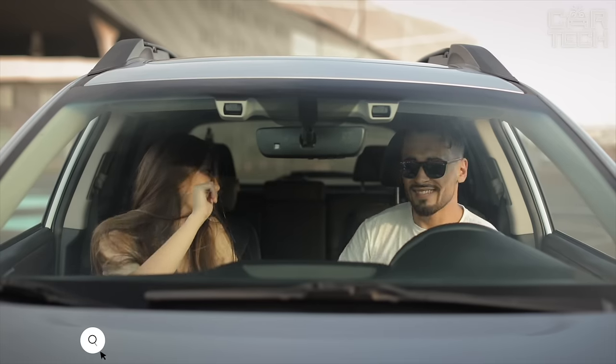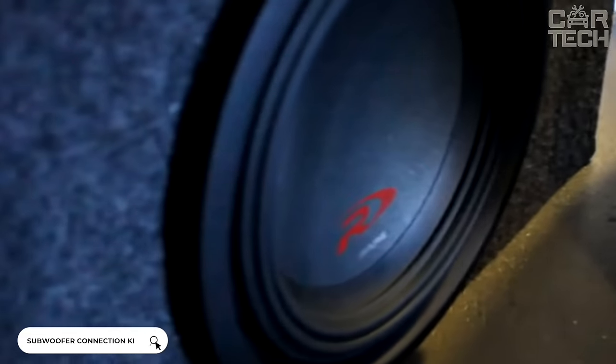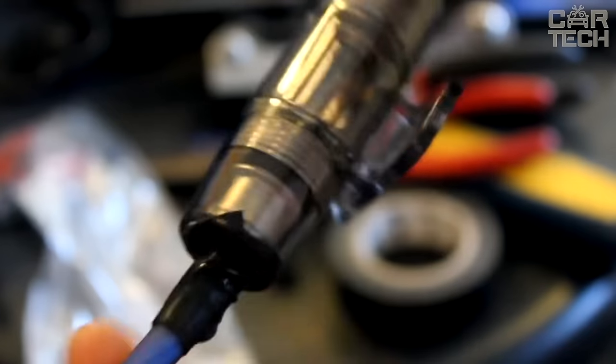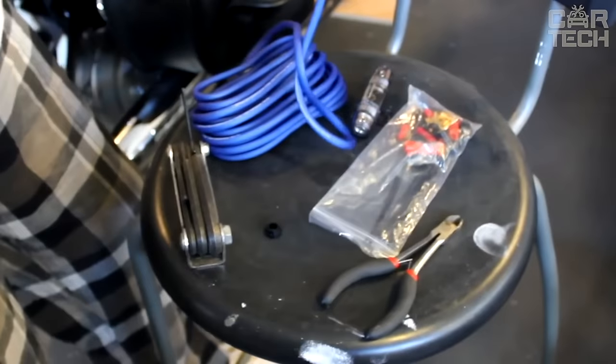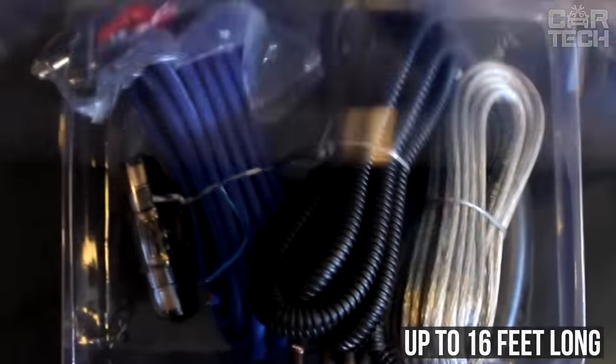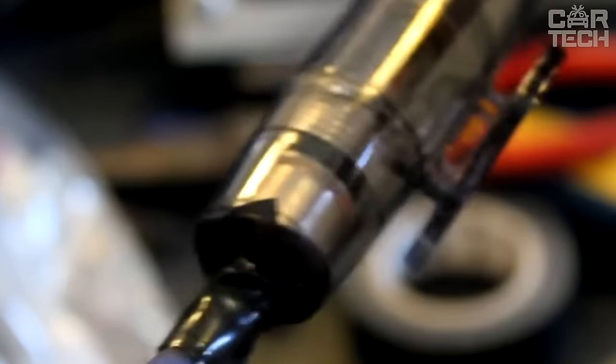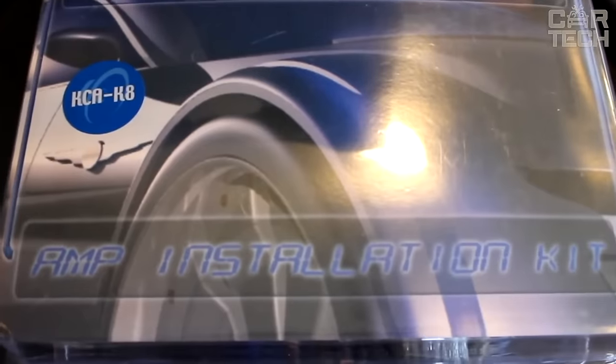Powerful music in a car requires the proper power supply. If you want to install a subwoofer in your car audio system, you need a certain amount of wire with a large enough cross section. This installation kit includes thick copper wires up to 16 feet long, terminals, a fuse, and RCA plugs to connect to your amplifier. A great kit to assist you in connecting your subwoofer.